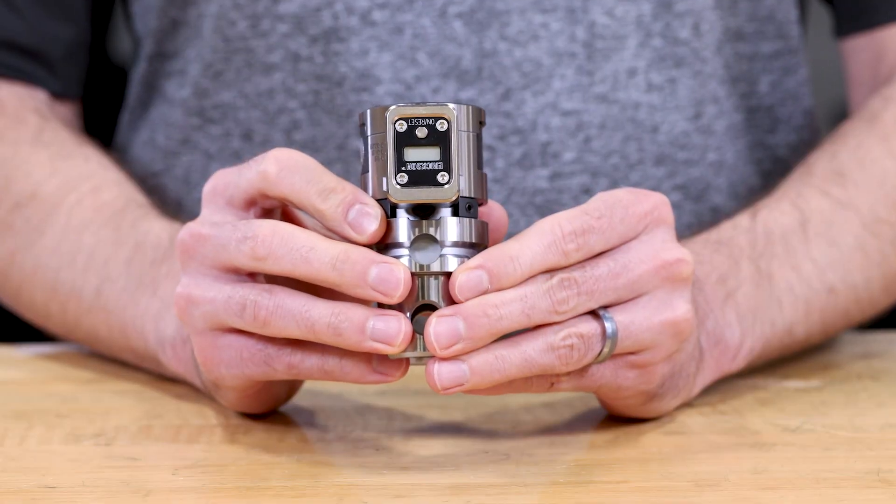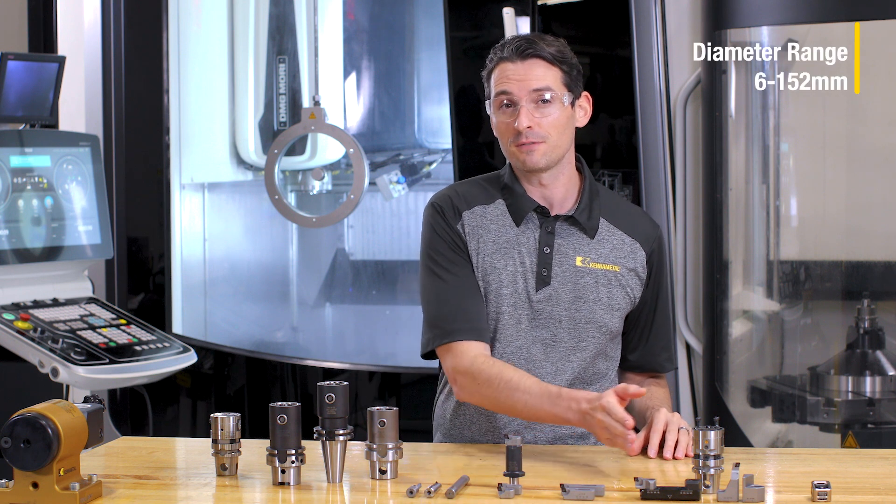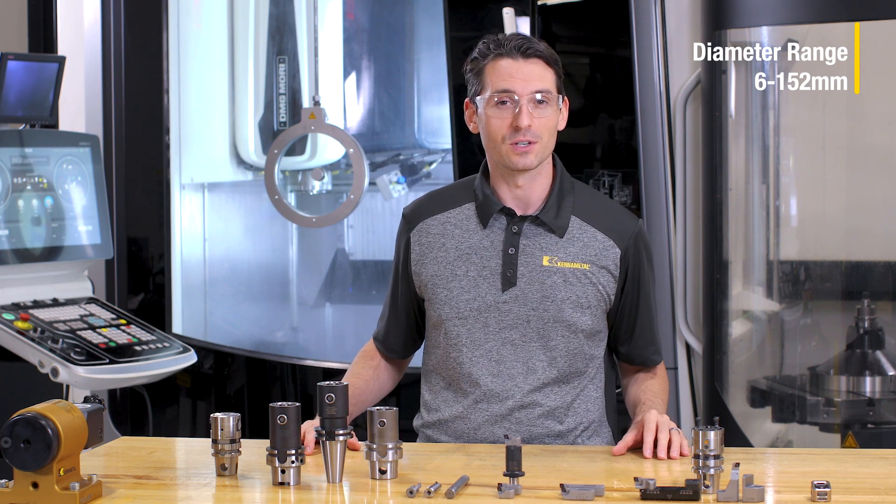Hi, today we're going to take a close look at a tool that provides great versatility for fine boring applications, the eBore Universal Fine Boring Tool. With a 6 to 152 millimeter diameter range, it certainly covers the most common boring applications.